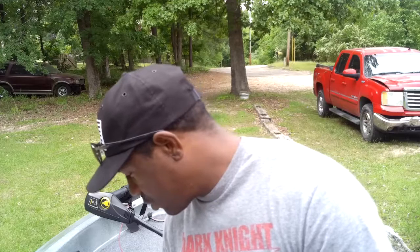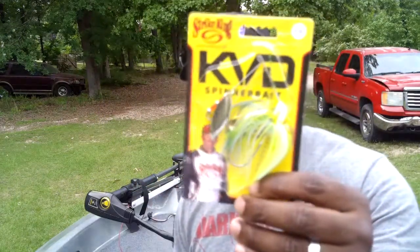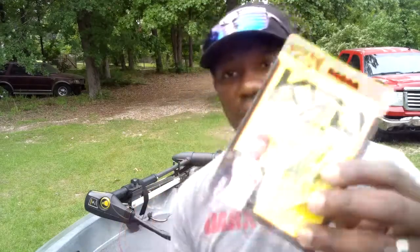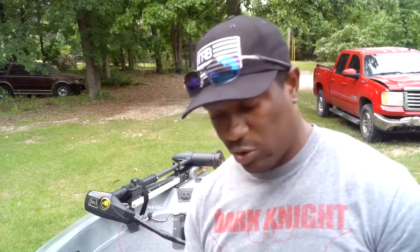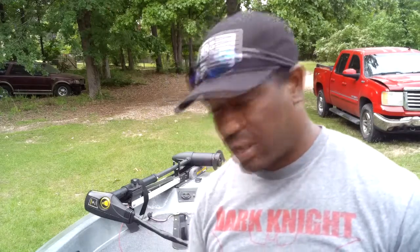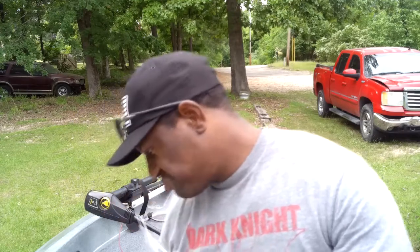Next up, we cannot go wrong with a Strike King Spinnerbait. Anything with KVD's picture and his name on it, it's got to be good. Half ounce, double willow leaf blade. This looks like the sexy shad color to me. Anything Strike King, especially if it has KVD's name and his picture, it's golden. This one comes in at $6.89. You can pair this up with Strike King Rage Swimmers or Strike King Blade Minnows, or put a second trailer hook on there.